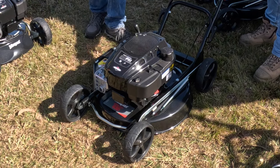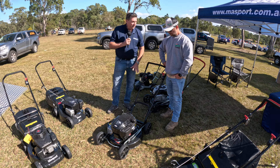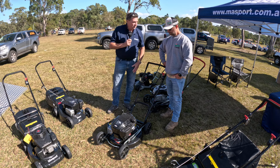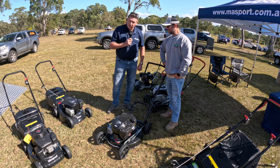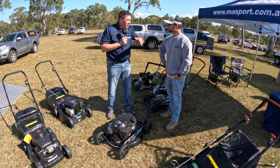This has got the 850 IC Briggs engine, so heaps of power, heaps of grunt. So all our commercial engine products, we go with our 850 IC Briggs, which is the most powerful engine you'll get. Plenty of grunt. This mower is designed for if you've got high grass.